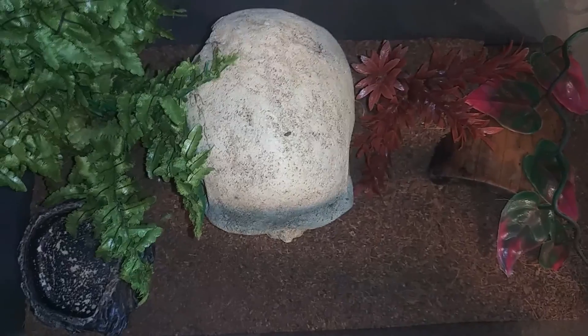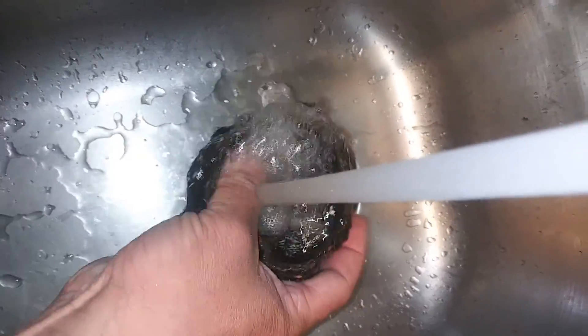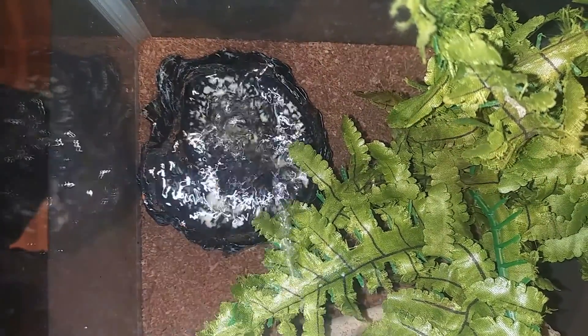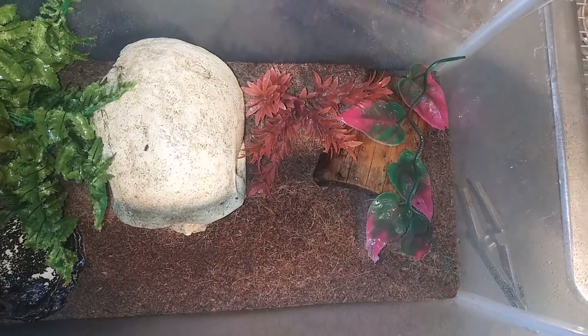Up next we have Dommer. He is our Asian forest scorpion. He is currently in his hide right now. We're going to go ahead and get that water dish cleaned up, mist down his enclosure a little bit, and throw in a cricket or two — hopefully he'll grab them by tonight. Now that Dommer has fresh water and is misted down, we're going to go ahead and drop a cricket in. Hopefully he'll snag it tonight.